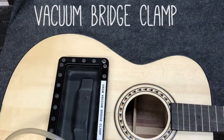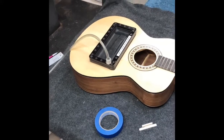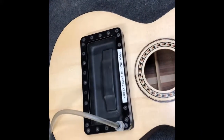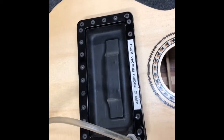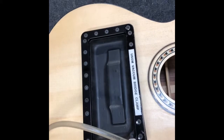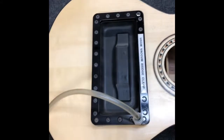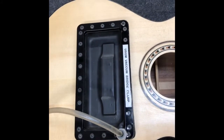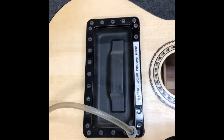Here we go — this is the USGM vacuum clamp bridge clamp, again using the same vacuum as for bracing and the vacuum stand. See how much suction it's able to apply to the bridge — works wonderfully. Of course the bridge is pinned so it does not move. That's the vacuum bridge clamping process.